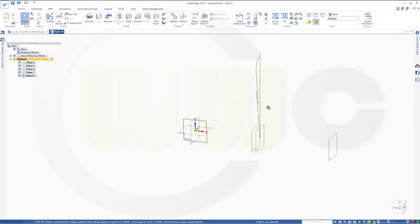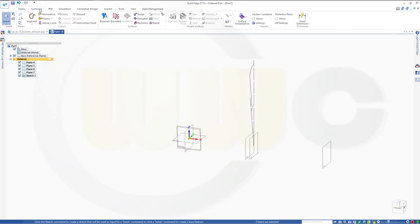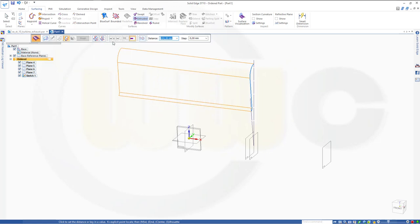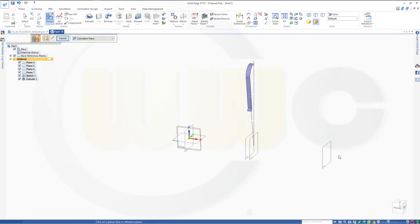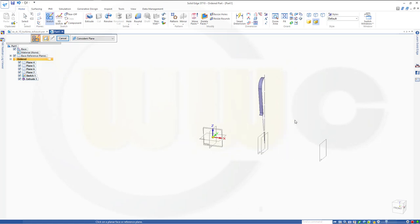Now I want to make a surface extrude — extrude that one, and that should go to that plane. That is somehow not possible, so I will do it with 20. Maybe I'm missing something. Next sketch — oh, I forgot one plane, but I don't need it anyway. So let's go for that plane, a parallel one to this one, and the distance should be 700.